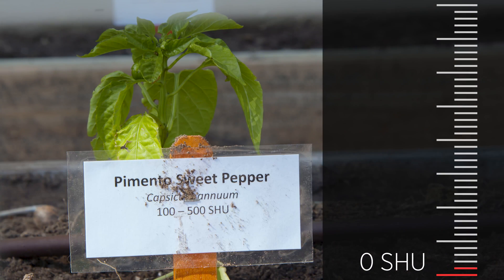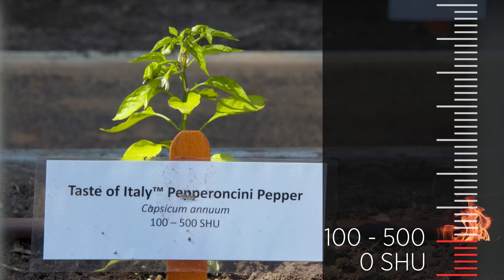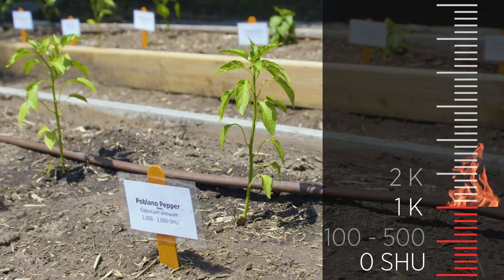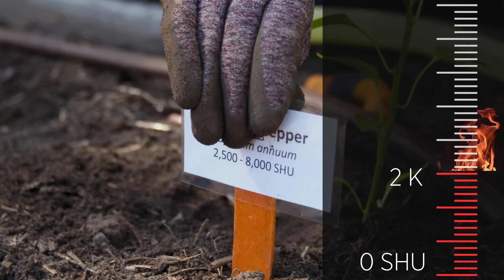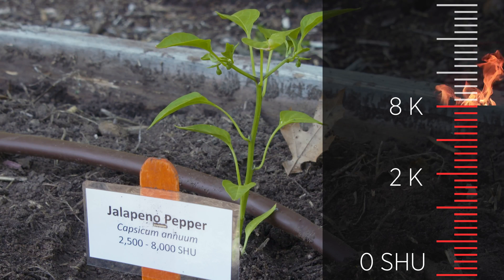Following those zero-Scoville peppers, we've got our pimento sweet pepper and our pepperoncini, both rated at 100 to 500 Scoville units. Then we've got an Anaheim at 500 to 1,000 units, followed by our poblano at 1,000 to 2,000 Scoville units. And finishing off that bed, we've got a traditional jalapeño that comes in around 2,500 to 8,000 Scoville units.